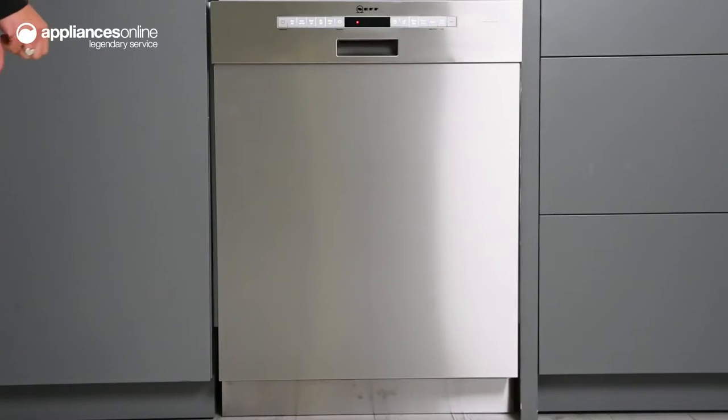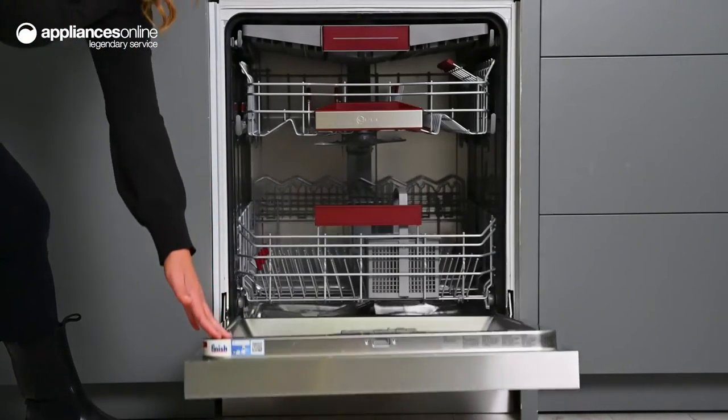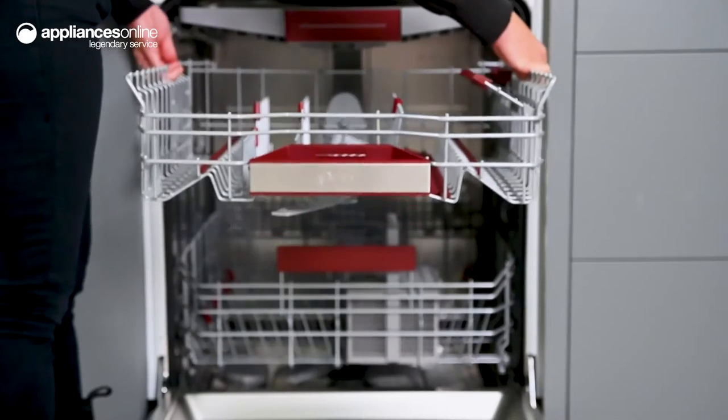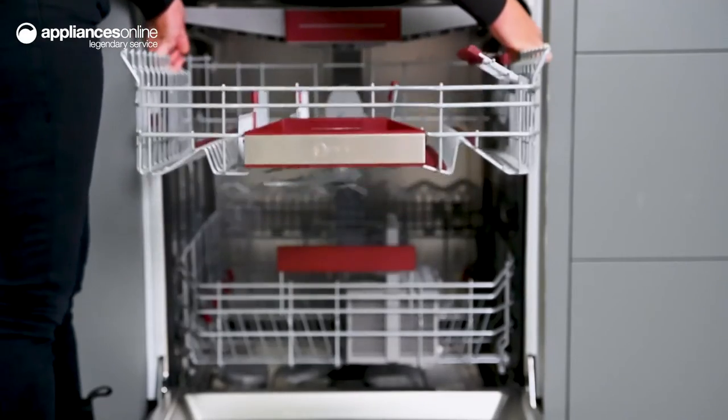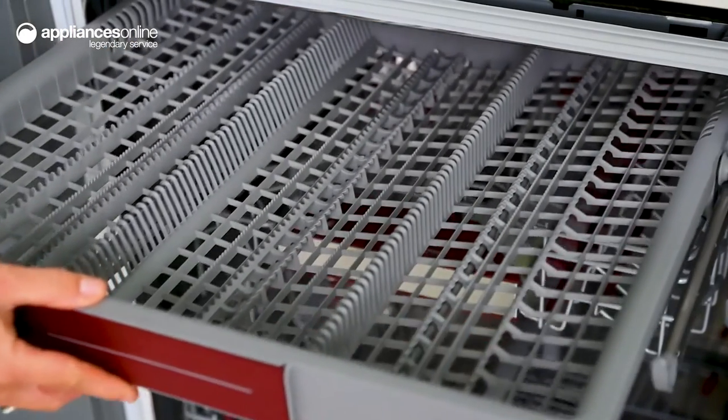Taking a look inside the dishwasher, the height of the top basket can be changed to three levels to make room for wide plates and long stem glasses. You'll also find the VarioDraw, which offers an extra loading level where you can place cutlery and utensils.